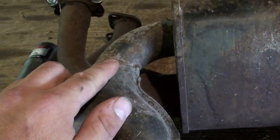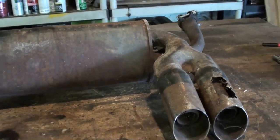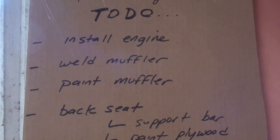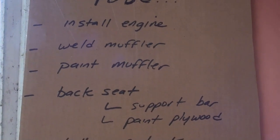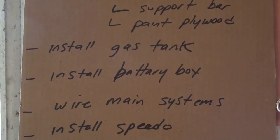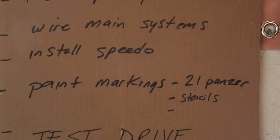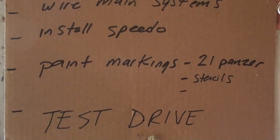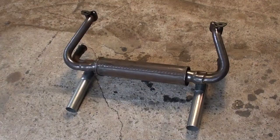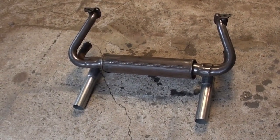I think it'll look a lot more subdued if I just have a straight tailpipe coming out each side. So I'm going to cut these off and weld on some tailpipe, then clean all the rust off, paint it, and call it a day. I went ahead and started a new to-do list breaking down all the steps — engine, weld up the muffler, paint the muffler, make a temporary back seat, gas tank, battery box, wiring, speedometer, and some period-correct markings using stencils. Finished up — the two simple tailpipes look a lot better on the back of the Kubel wagon.